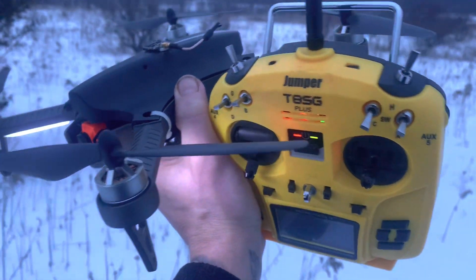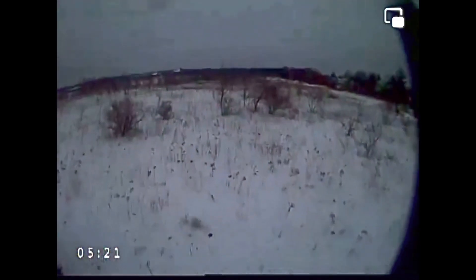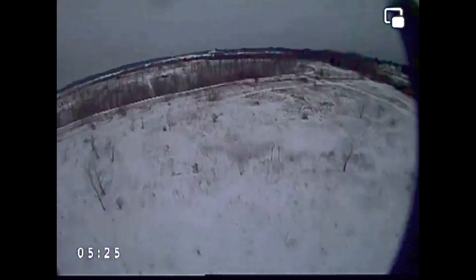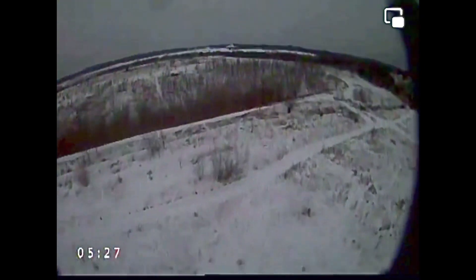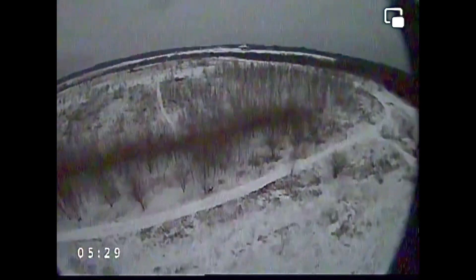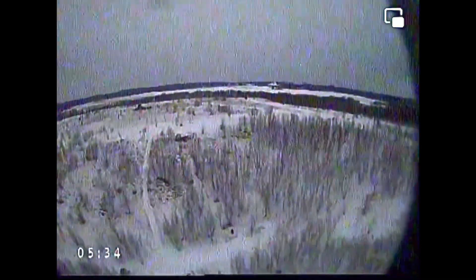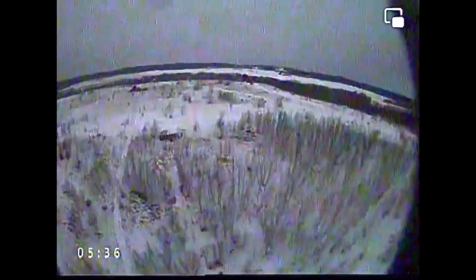Strap in — traditional J Drone on the way. We have liftoff! This is an MJX Bugs 3H. I've got a different cap on the top; I think the cap's on backwards or something. There's a little bit of stuff in it, but this is just an MJX Bugs 3H with an FPV setup.